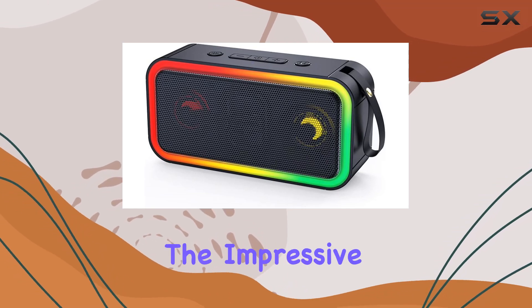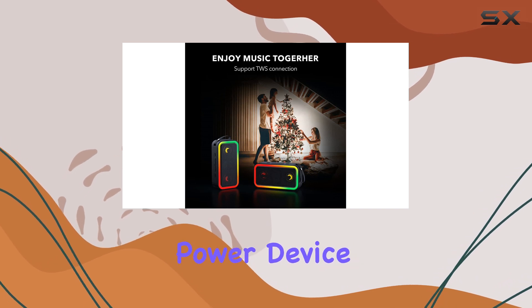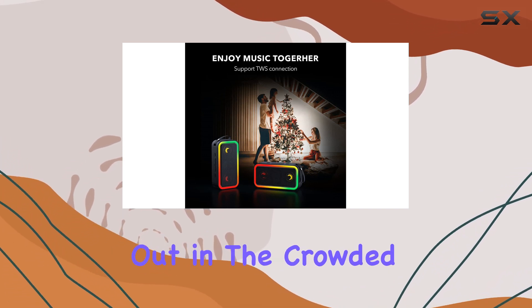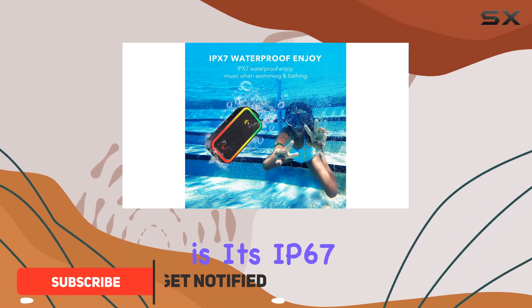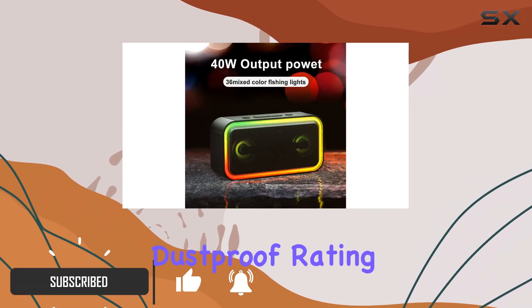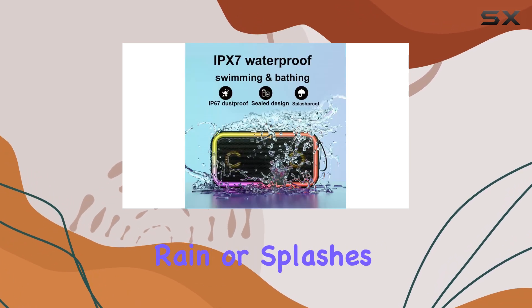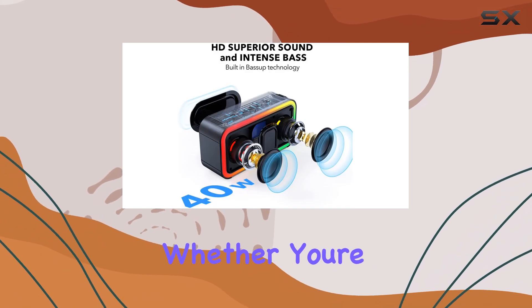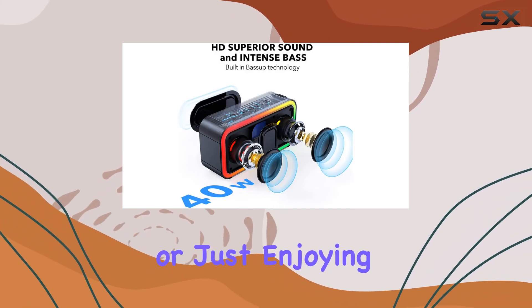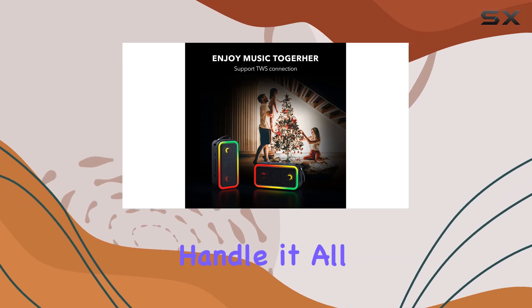Today, we're diving into the impressive Medlion 636 speaker, a 40W output power device that truly stands out in the crowded speaker market. One of its most notable features is its IP67 waterproof and dustproof rating. This means you can take it outdoors without worrying about rain or splashes, and it can be easily cleaned with water. So whether you're at the beach, a pool party, or just enjoying a rainy day in your garden, this speaker is built to handle it all.